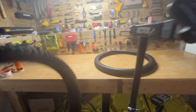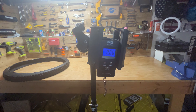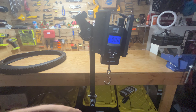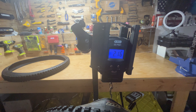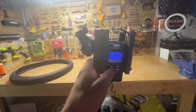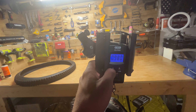Let's try the regular tire and see how much that one weighs. Zero the scale. So 2.16 pounds, 34.5 ounces, 0.98 kilograms.